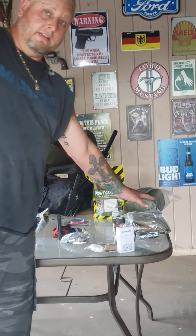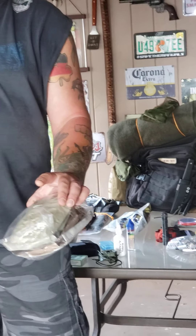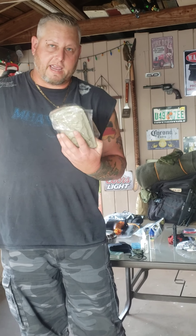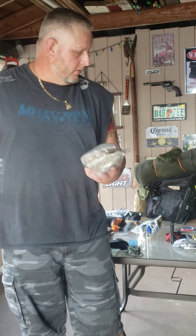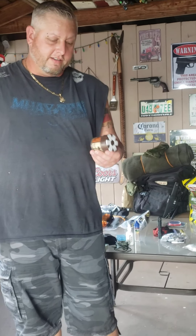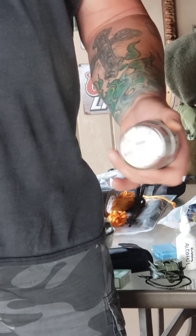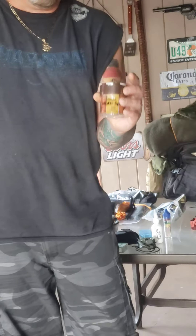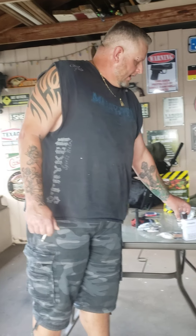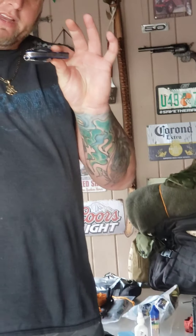I've got MREs — meals ready to eat, military style, the same thing the military has. They'll get me where I'm going; once I make camp I can hunt and fish for food. I also have a little spice kit from Walmart with salt, pepper, garlic salt, and cayenne pepper — I want a little flavor when I'm cooking. And I have a fork and knife set.